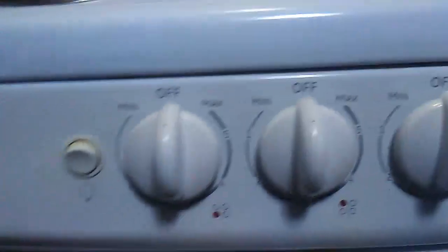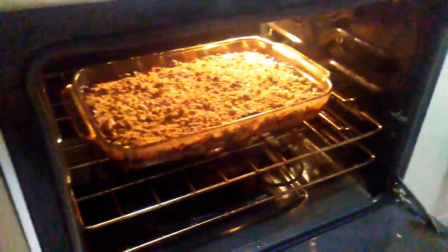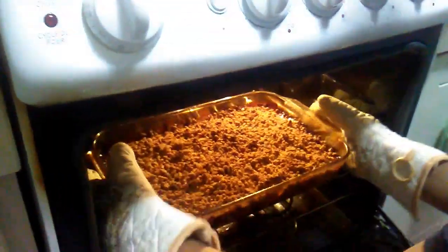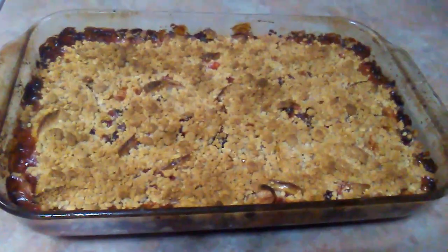Our apple crumble is 20 seconds away, so let's have a look. Looks like I need to clean my stove window. 3, 2, 1 — there we go. So I'm going to shut my oven off. Here's our homemade apple cranberry crumble, fresh out of the oven. Took about an hour and a half to make.